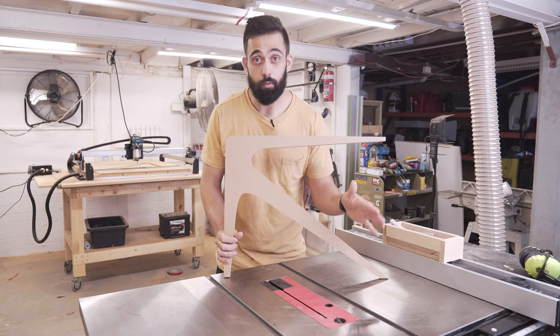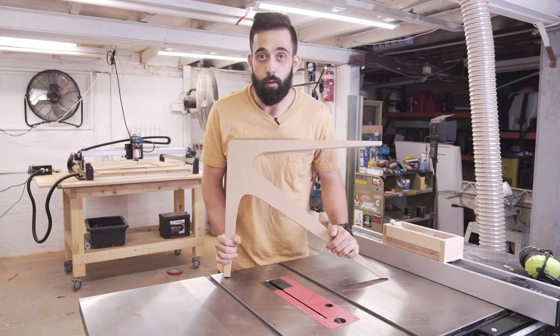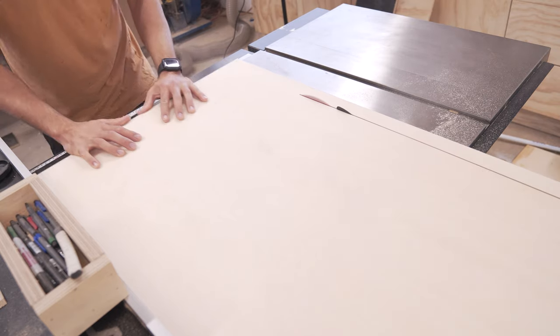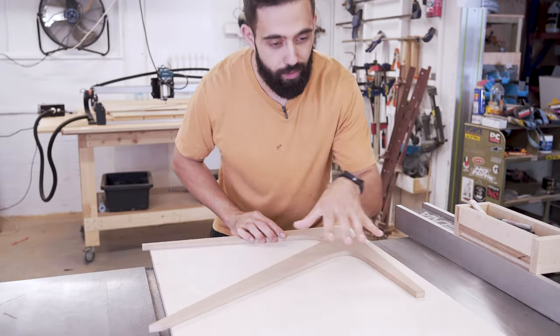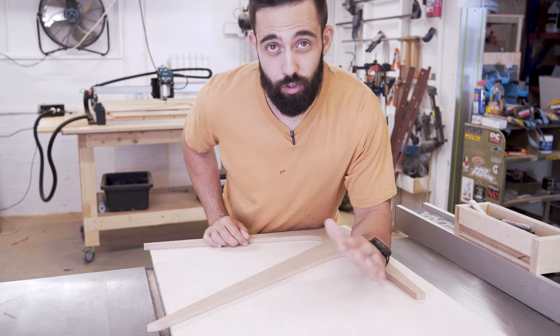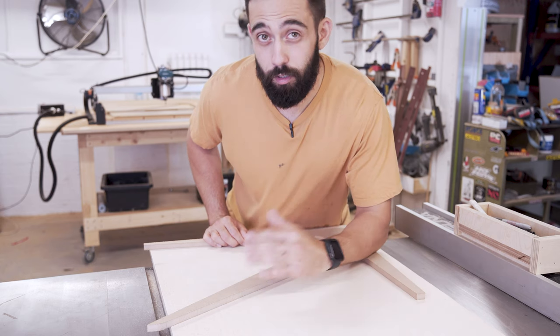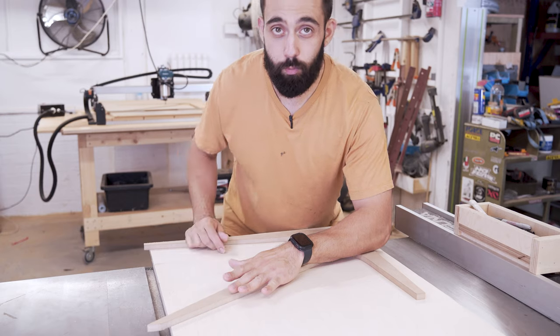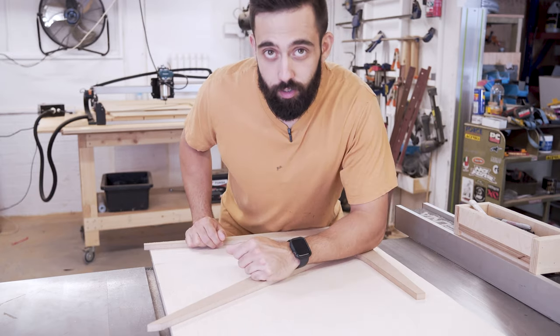First thing I'm going to do is cut some plywood in a rough rectangular shape and we'll go from there. I'll grab my template and trace it out two times on this board and cut it out with my jigsaw. When I cut it out I actually don't have to be that perfect — I'm going to be two millimeters on the outside of that line because I'll use this template and my trim router to cut it to my final size.